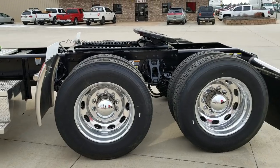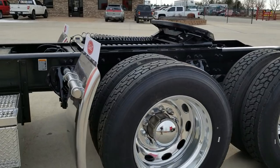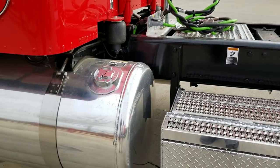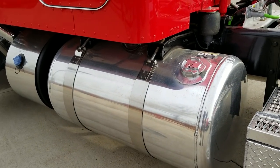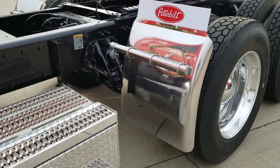You can see Peterbilt oval wheels again, 24.5 low-pros. Everything is polished — it's a little dirty because we had some bad weather over the weekend. Hodgebilt low-drop quarter fenders.